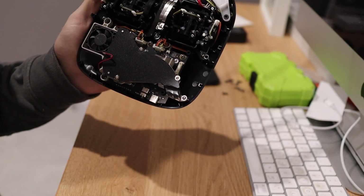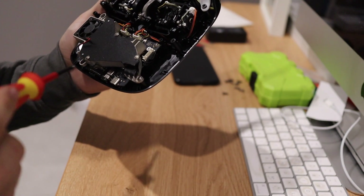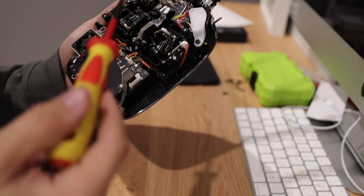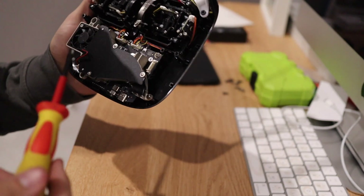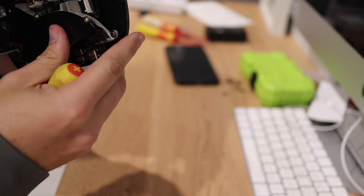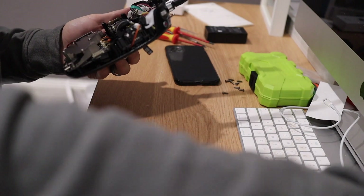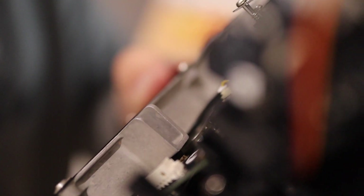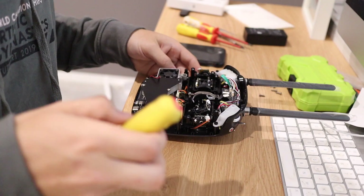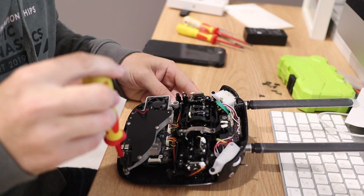It looks like I can take the heatsink off with just three screws to see what sort of connectors are underneath — that's what I'm doing at the moment. I'm hoping they're just MCX. Actually, I can see they're not — it looks like they're IPX connectors. You can see the IPX connector just right there. I'm going to remove the heatsink for scientific purposes.